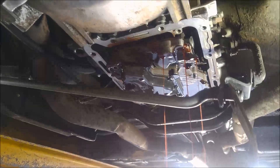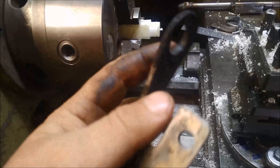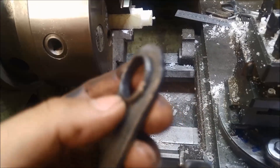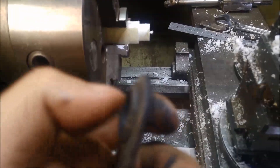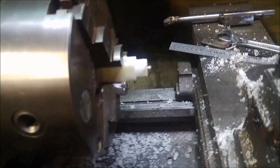I've got the linkage and I'm just going to make up a little nylon bush that presses into there. I'm going to make a little step in it as well so the outside will be a bit wider and then step it to that side so it can't fall out — just scrap a little bit of nylon.